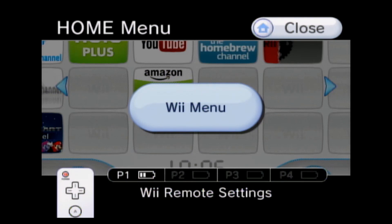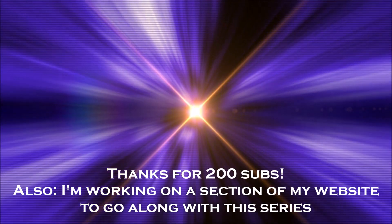Thanks for watching this video. If you enjoyed it, please subscribe if you haven't done so already. Goodbye.